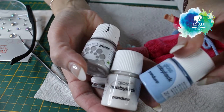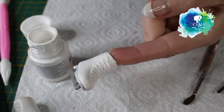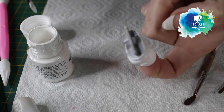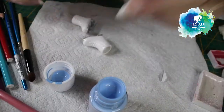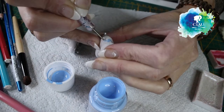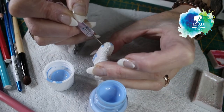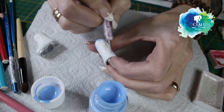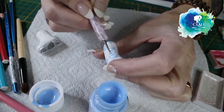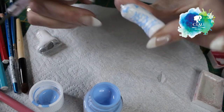Then I'm gonna make some crowns with the light blue. I give the boots two layers and let them dry for the night.